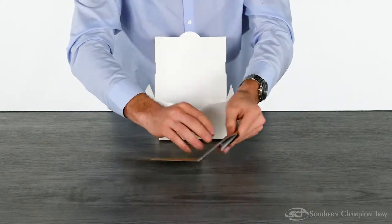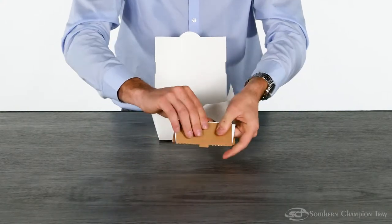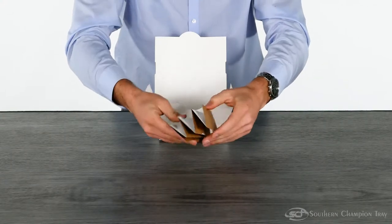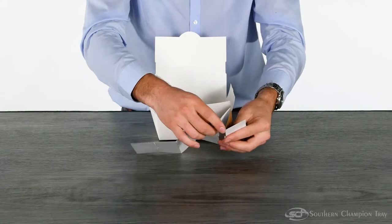First, fold it over all the score lines like an accordion. Make sure you crease them well. Then, engage the locks on the bottom.